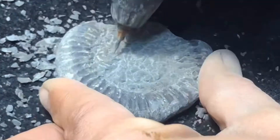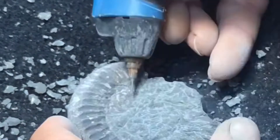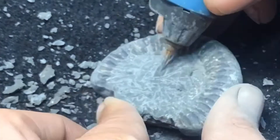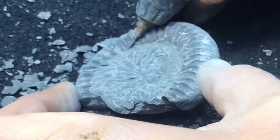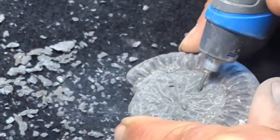Now I'm starting to carefully thin down the matrix so we can reveal the next set of whorls. This is a very very sticky pyritic matrix — it's not popping very nicely, so I'm going to try and get this matrix as thin as possible before popping.